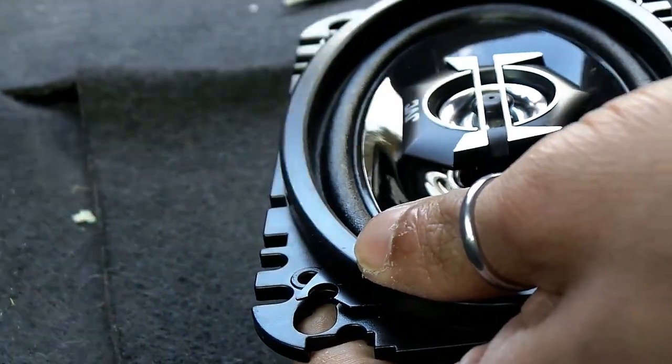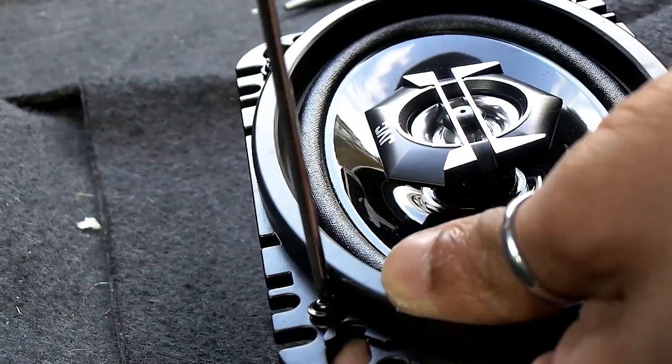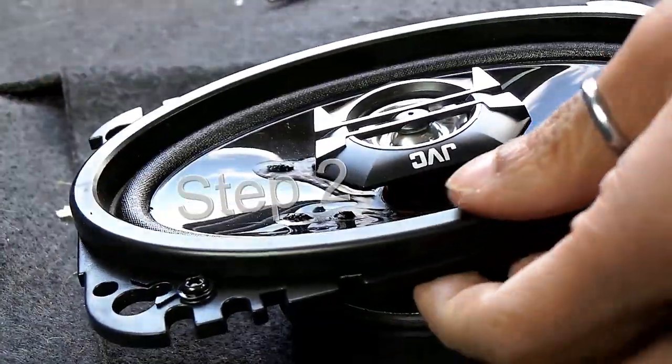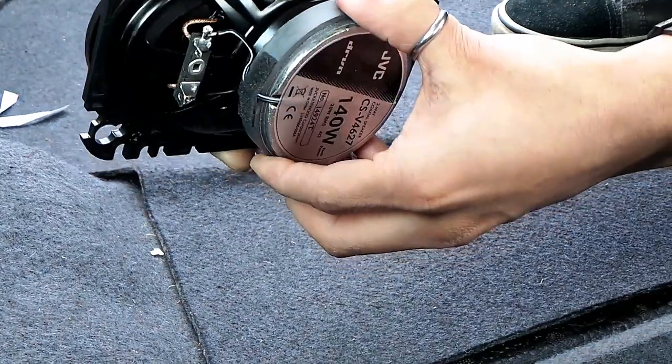There you go. So once all of them are in, just tighten them all up. Once all of the screws are tightened, so it'll be nice and secure.